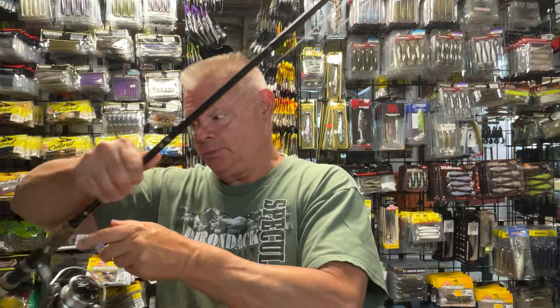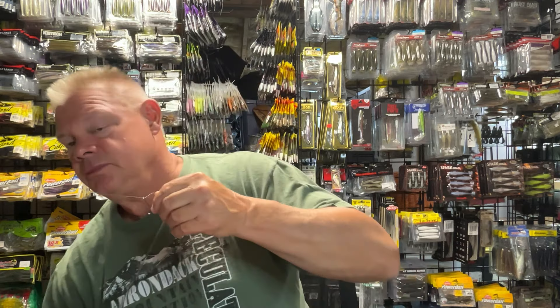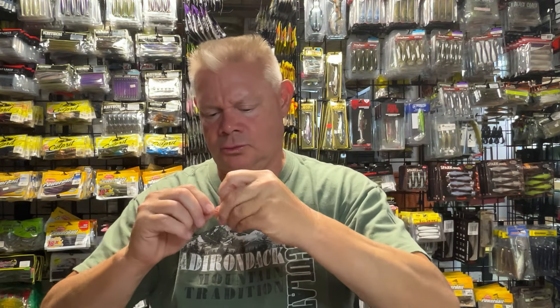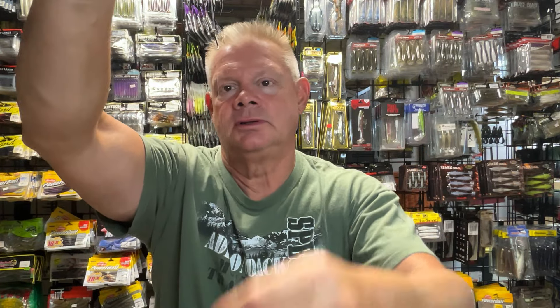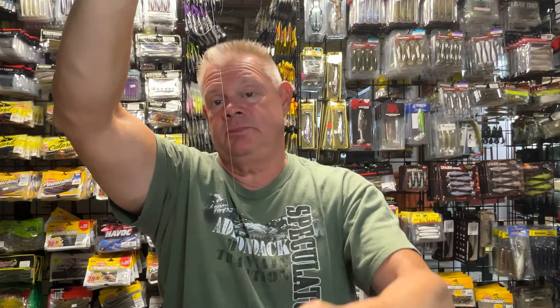A drop shot is pretty simple. It's a weight, and I've got about an 18-inch to maybe 2-foot leader, and your drop shot hook. Small hook — and that's just a cylinder-type weight. I believe that's a quarter ounce, might be a 3/16. There's your drop weight and there's your hook for your bait. The idea is you're going to have this weight on the bottom, and your bait is going to be suspended over the bottom by however long your leader length is. You can adjust that depending on how it goes — there are times when I adjust throughout the day.